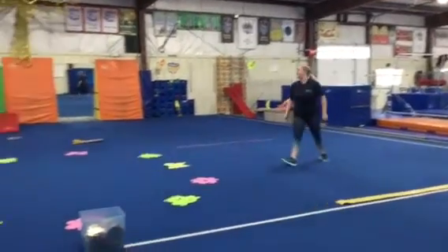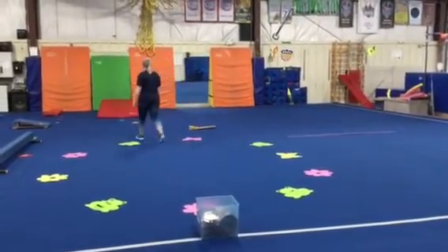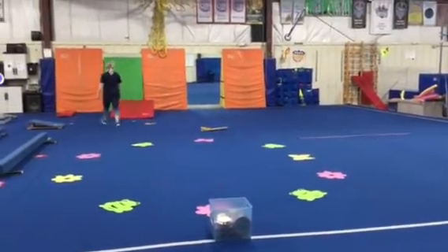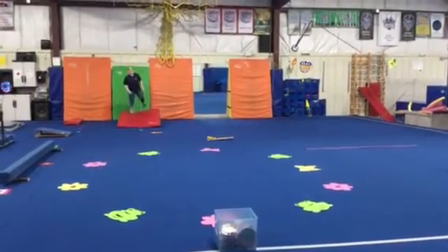Then we'll head over to our circle of spring mats for our attendance activity and our stretches. This week because we're evaluating we're gonna be hitting all four events: vault, bars, beam, and floor.